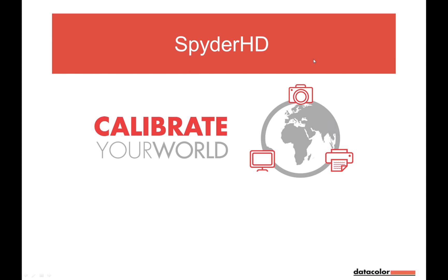Good evening, ladies and gentlemen, and welcome to tonight's Data Color Webinar — Spider HD, the calibration suite for still and video color management. I'm Boris Berkman, and I'd like to welcome you to this webinar.